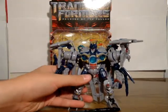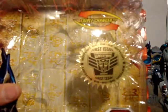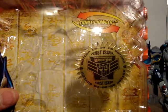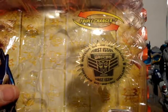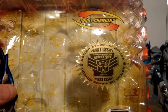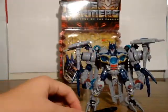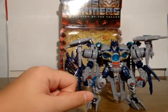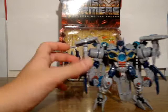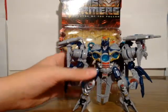Behind this you might see a little gold foil sticker. It says 'First Issue, BotCon 2009' — BotCon 528-09 — all around, with a BotCon symbol. I got this at BotCon 2009 on the first day of issue, and they actually gave you that sticker to apply yourself. So those of you buying these later with the stickers applied, know that the stickers weren't applied automatically — someone applied it for you.